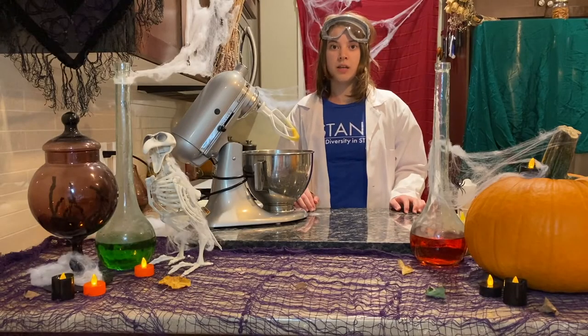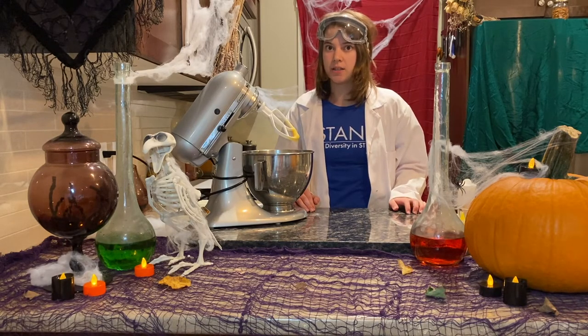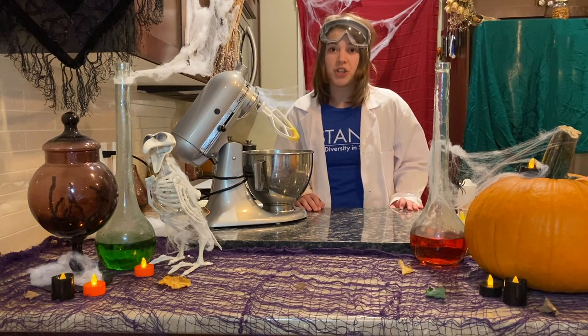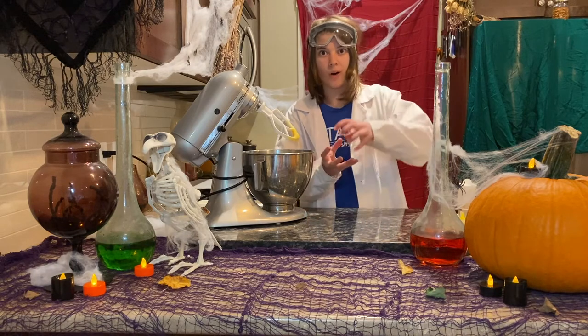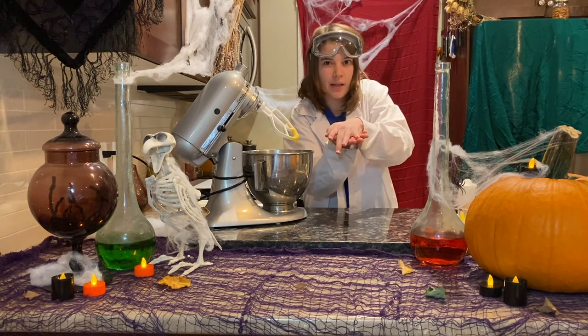Stir all your ingredients together until they are just combined — don't over-stir. When you over-stir, too much air enters the dough, and then when you place them in the oven they'll rise and fall. You don't want to eat a hockey puck, do you?